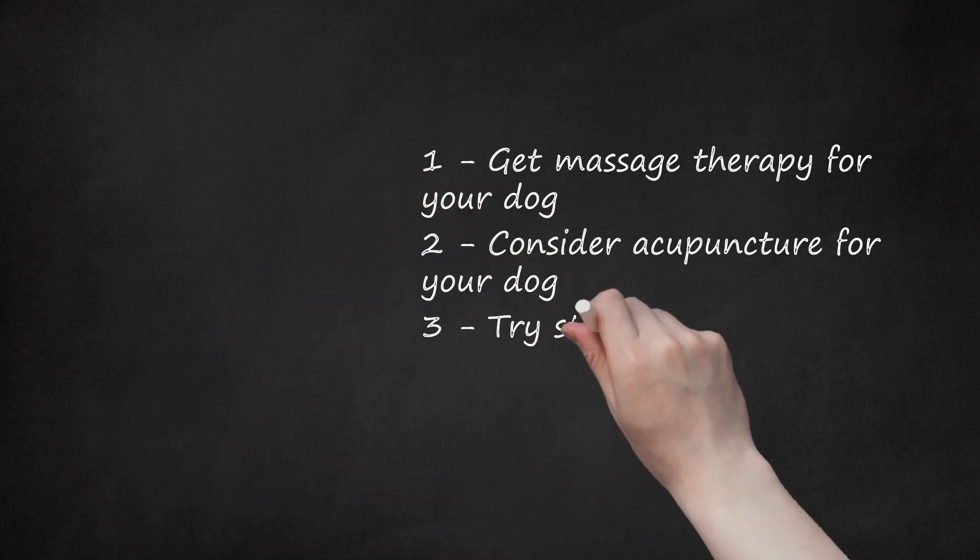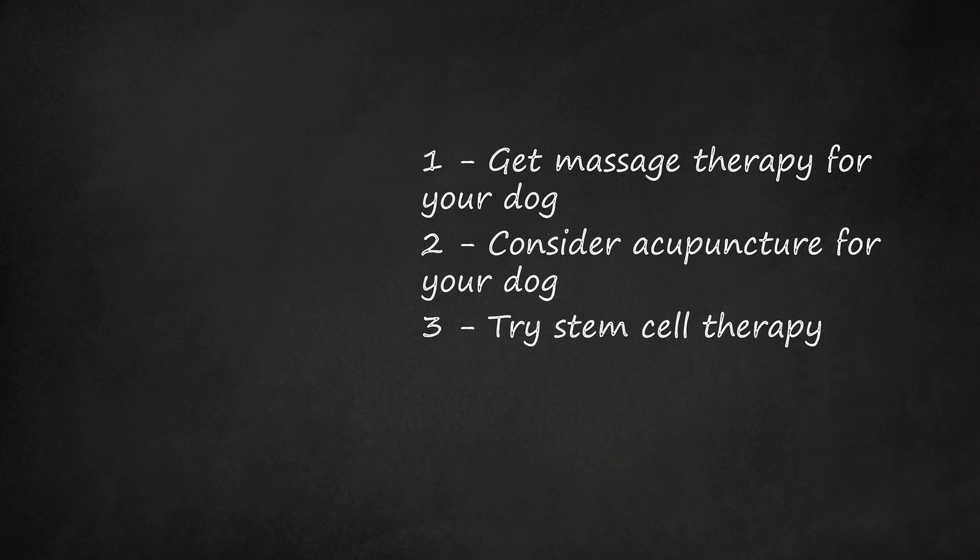Try stem cell therapy. Stem cell therapy is an emerging treatment that is gaining popularity. While it is a more expensive option, it may be able to provide relief for your dog by relieving pain and inflammation. To perform stem cell therapy, the vet may extract cells from your dog's bone marrow or fatty tissue, or may use cells from another dog. They will then inject these stem cells into the affected joints.